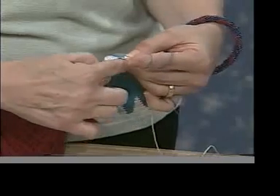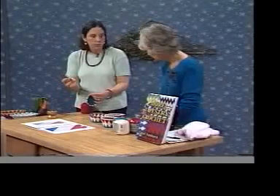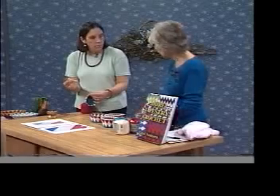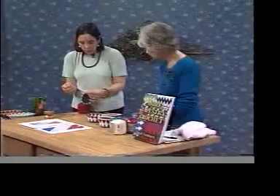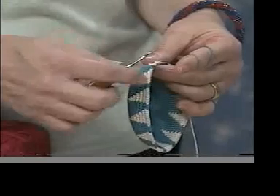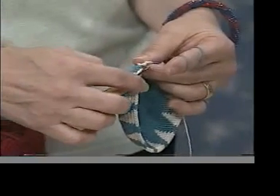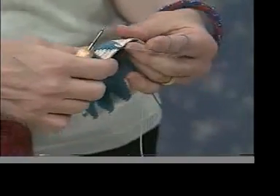Another thing I want to mention is how I hold the hook. I like to use hooks with handles — they're easier to hold and there are many different types. This one is actually for rug hookers. The way I put the thread in my hand, I usually wrap it around my index finger, and that allows me to crochet tightly to create a lot of tension.